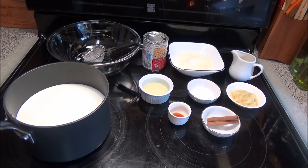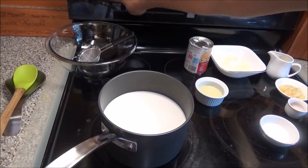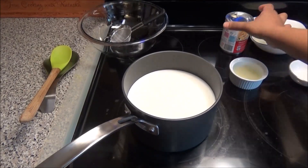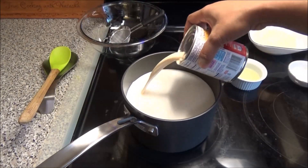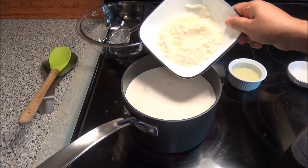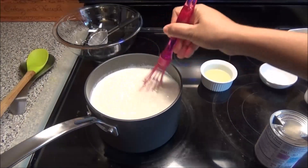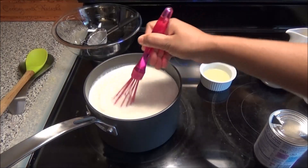You will find a list of ingredients for this recipe down below in the description box. You want to start by putting your milk on to heat up. Next, add in the carnation evaporated milk and the powdered milk, then whisk to combine.